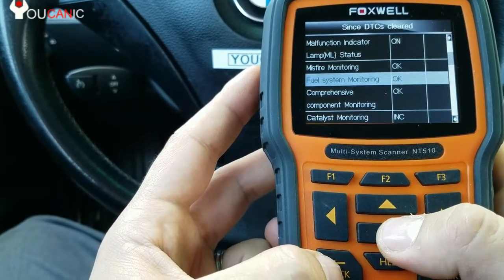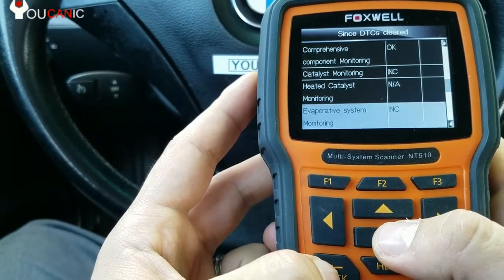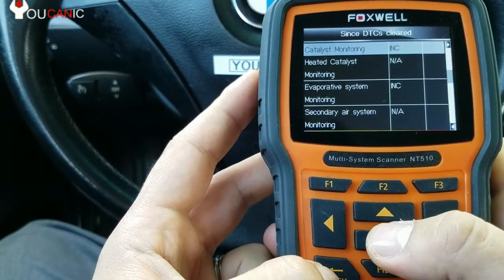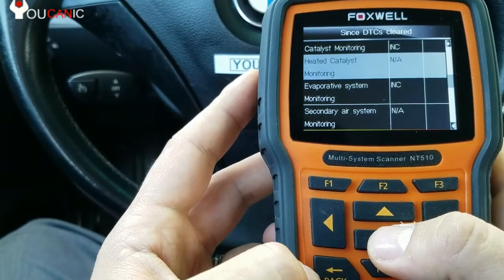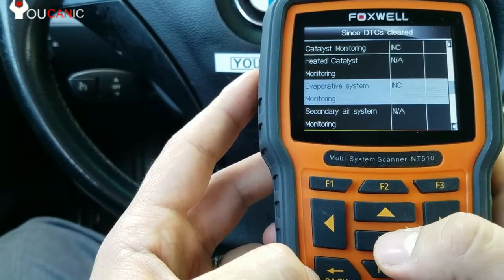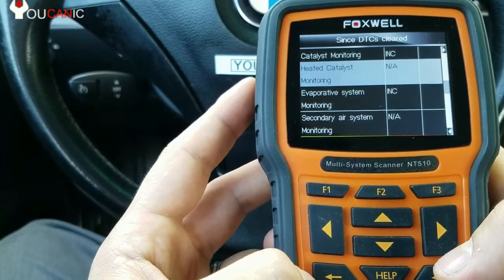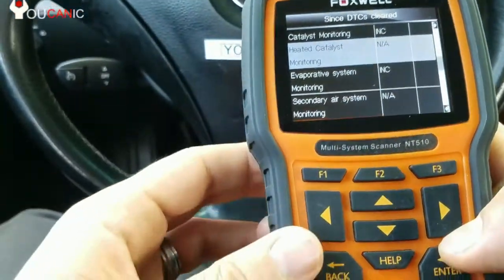All these systems here need to be OK. If you have more than one incomplete, that means you will probably fail your state emission test. NA doesn't matter because it means that this car doesn't have, for example, a heating catalytic monitor system installed.